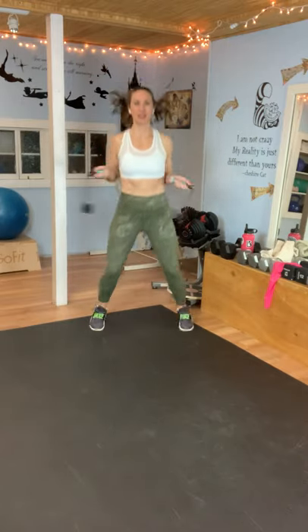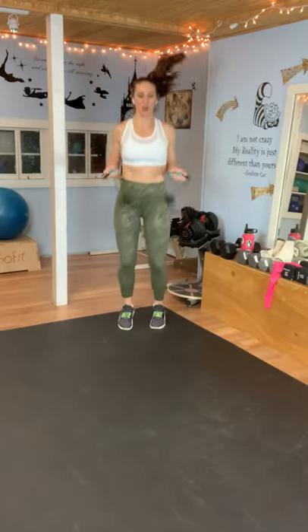Just one exercise after this — are you so excited? 10 seconds. And rest.